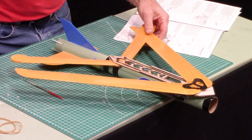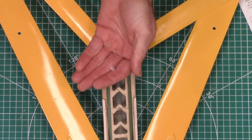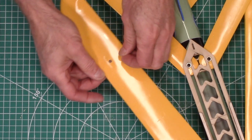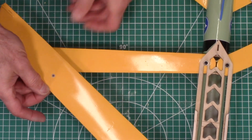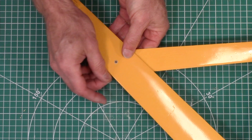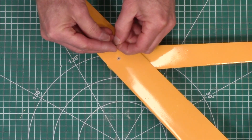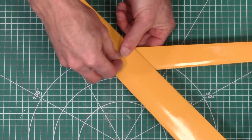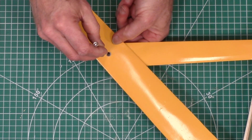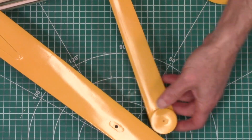Now we're on step number 82 and we're going to use the short little spacers that are going to go into this hole here on the wing. I'm going to slide the wing forward and it's got to go underneath right there, just like that. Then we take another screw and the little washer again and that gets screwed in there.